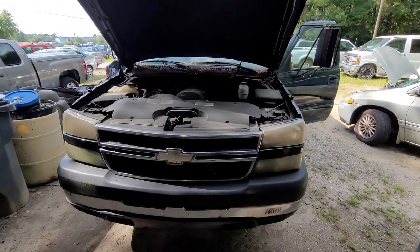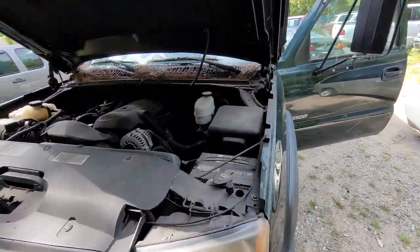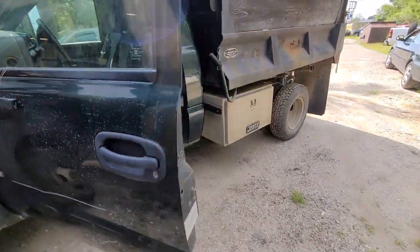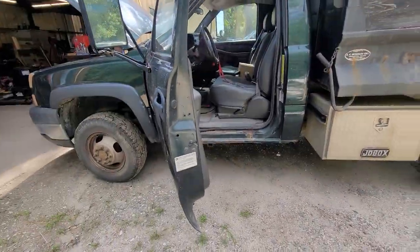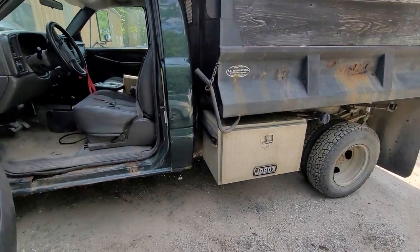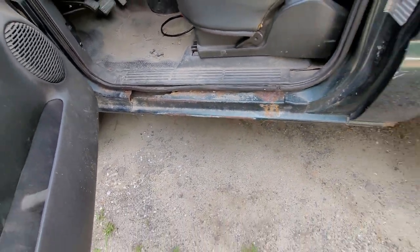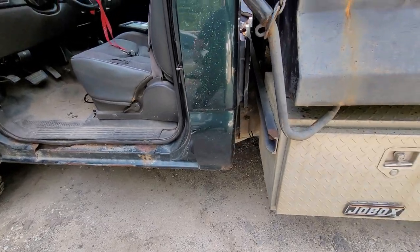So here's the truck — it's an '06 Chevy 3500 series dump truck. It's got a 6-liter in it and the 4L80 transmission. It's technically six-wheel drive. It's an up-north vehicle, so it does have some rot on it, but it's not disgusting — it's not terrible.